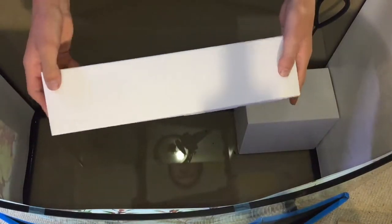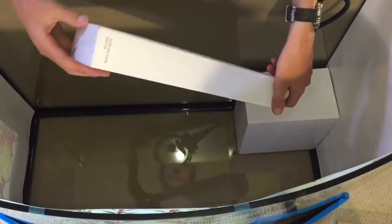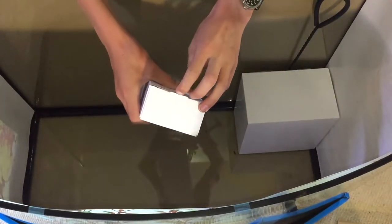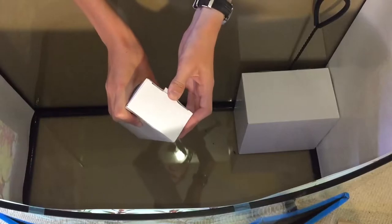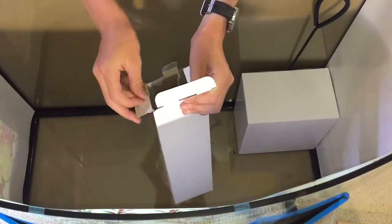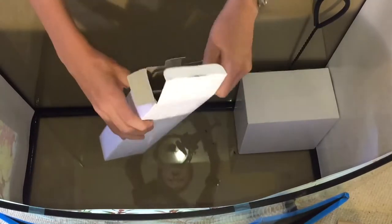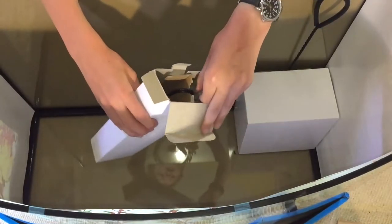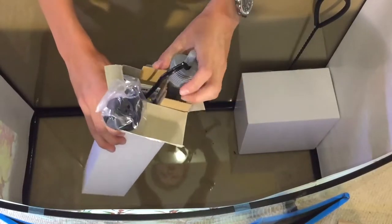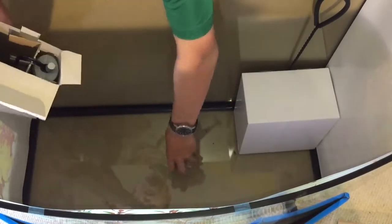Next up, I'm assuming this is the heater. We've got this box, again stuck to the bottom with tape. I'm glad it does come with a heater, though I'm not the biggest fan of Coffin products. I don't really know how their heater is going to stand up, but it does seem to be adjustable and has a glass component.